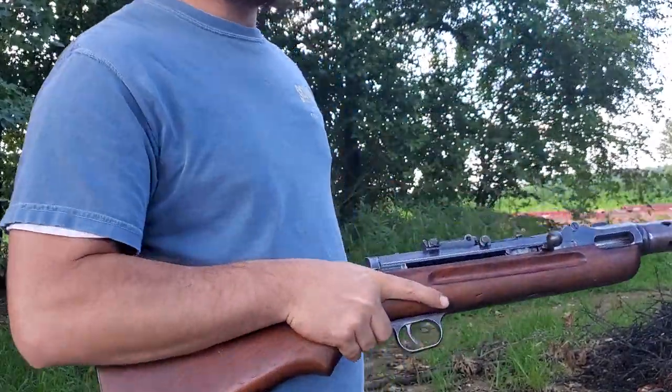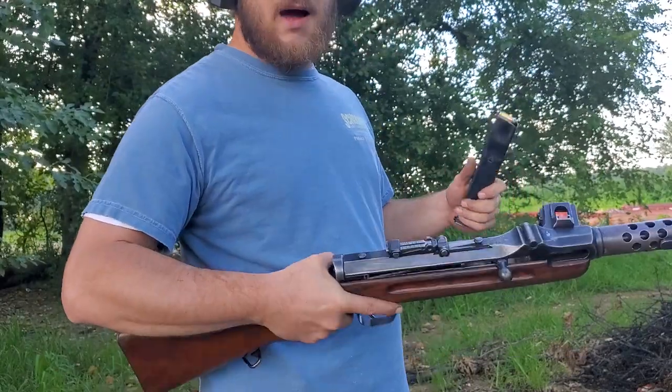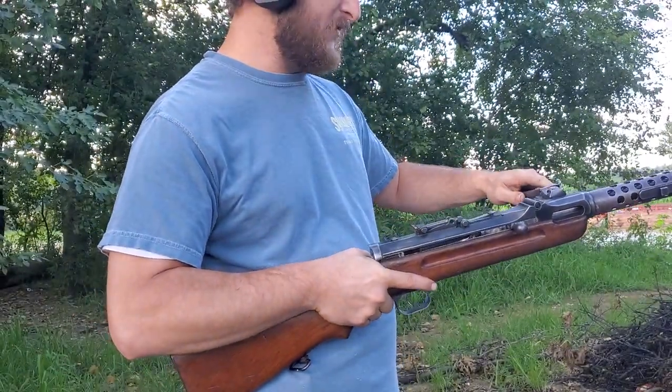I've got a target about 15 yards and about 12 bullets here. I'm not so sure about the sights just yet, so we're just trying to test the function.